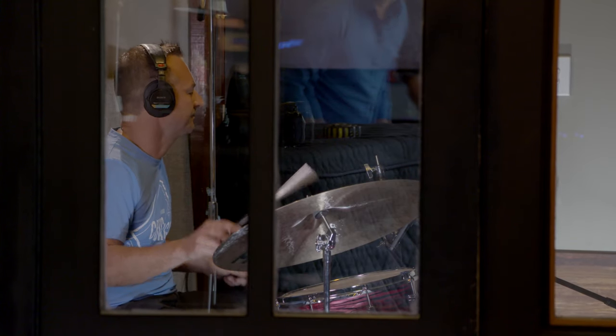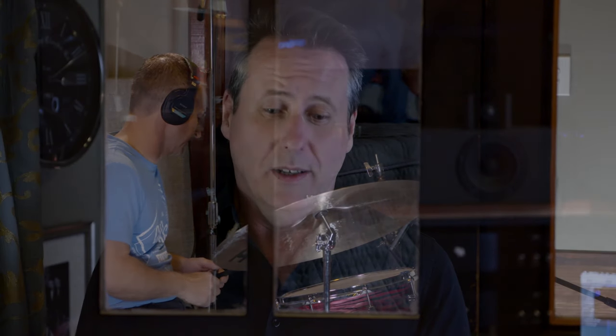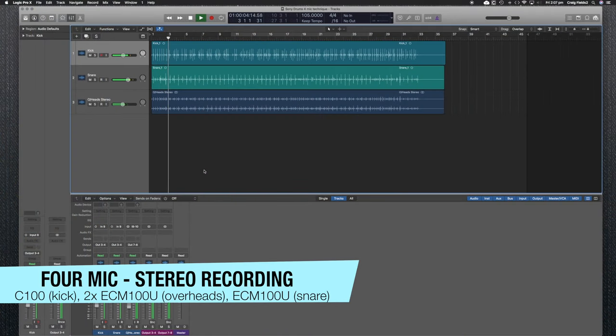I think one of the best ways to get a really good drum sound is actually to use less, not more. Using a four-mic technique where we have two cardioid microphones as our stereo overheads, a cardioid on the snare, and our C100 on the kick drum — we're only using four channels, four mics, and we've got a very good drum sound.